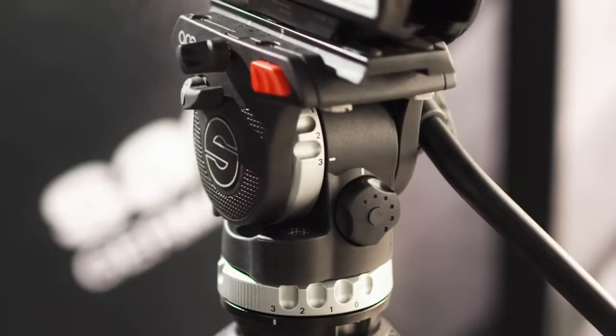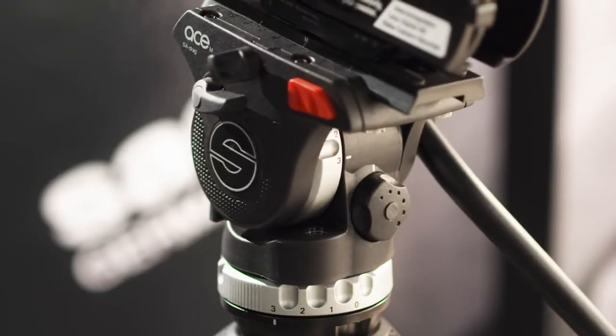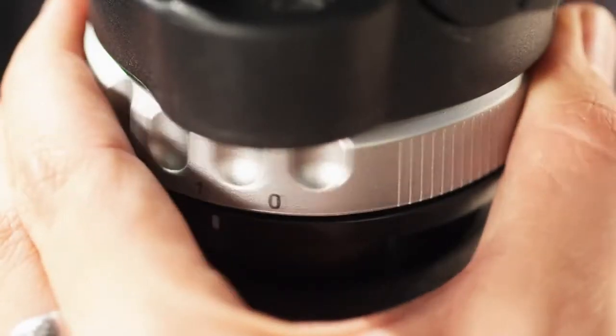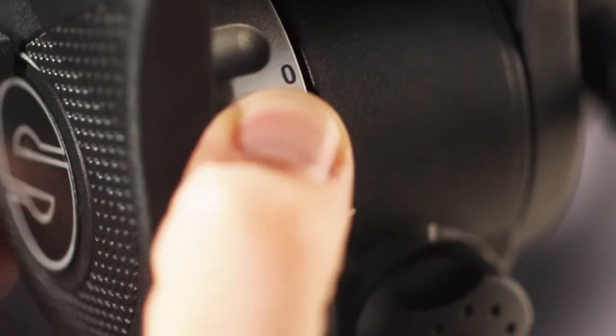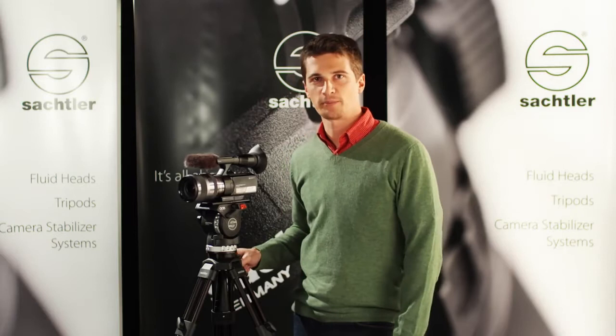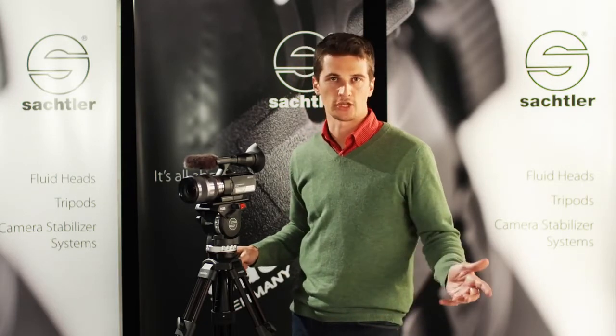Let me show you some examples of how to use the drag control system. For example, you can switch it to zero — both vertically and horizontally. Filming like this is now a very popular style of doing pseudo handheld shots.